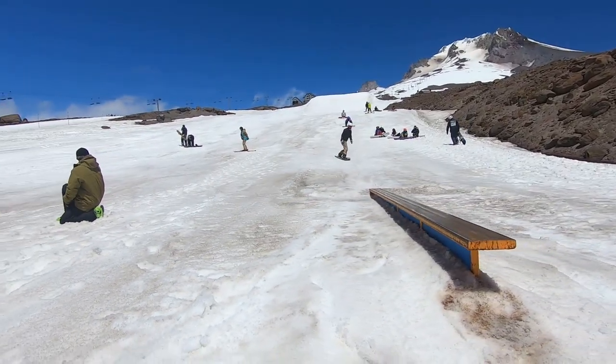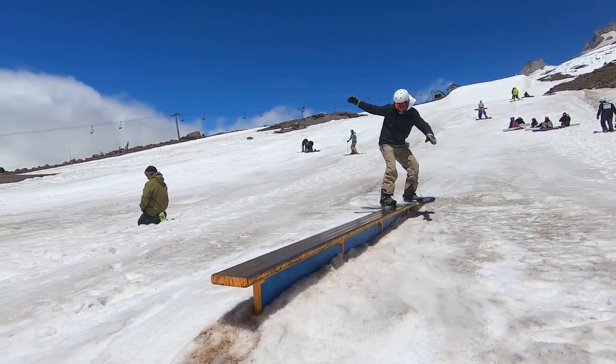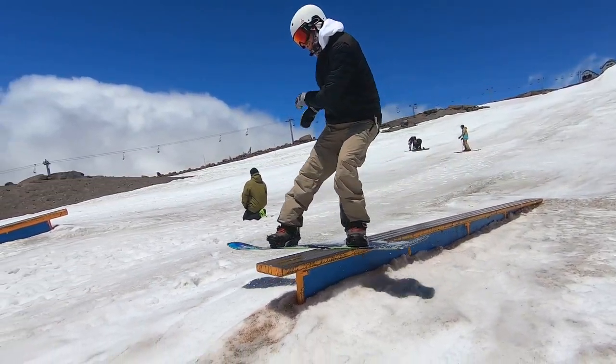Got the backboard slide to fakie. Just thinking about fully committing to get the board sideways, and then for the landing, use the shoulders to bring it around all the way out.